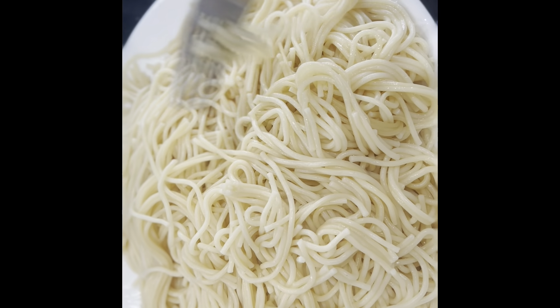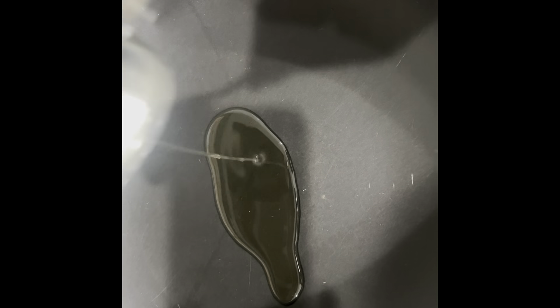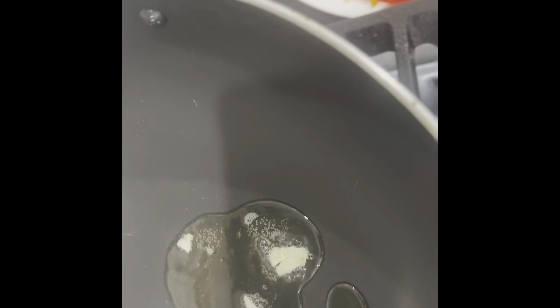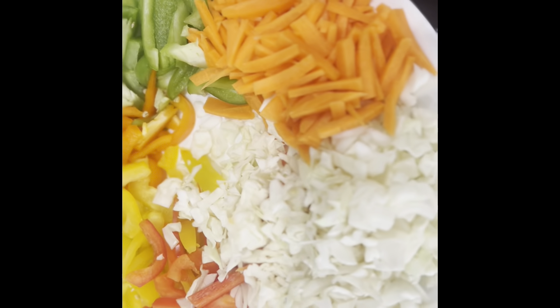I will boil the noodles in the bowl. I will cook the noodles in the bowl. I will add 1 tablespoon of oil. I will cut the vegetables.